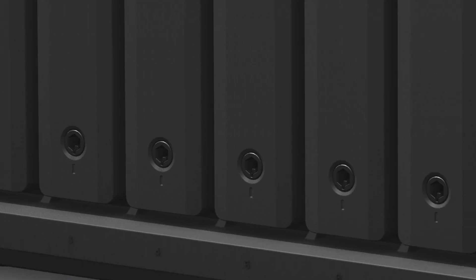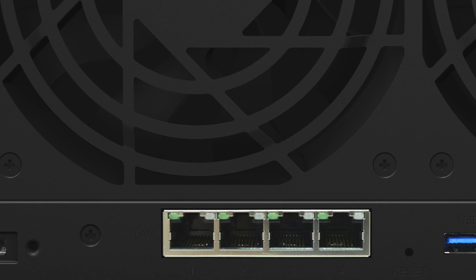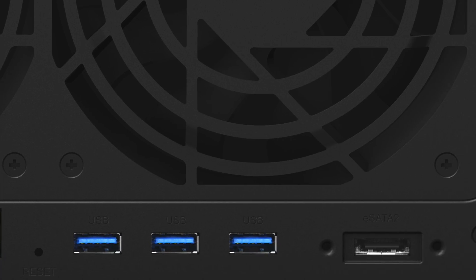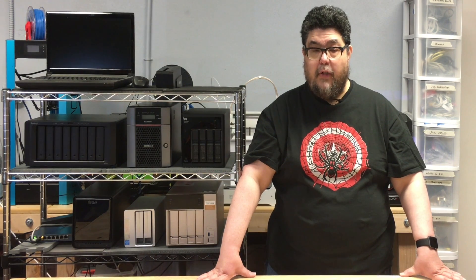The fit and finish of the Synology hardware is good but not spectacular. If you want NAS hardware with a fit and finish so beautiful you'll want to lick it, you'll want a Drobo. But while the Drobo aces the RAID portion of our tests, it's a very limited machine. The Synology machine is substantially more capable than the Drobo and the elegance and design quality of its software eclipses every other contender we've looked at.